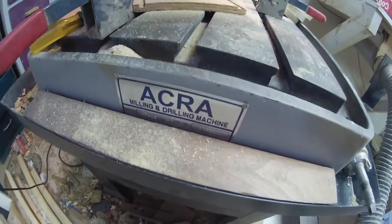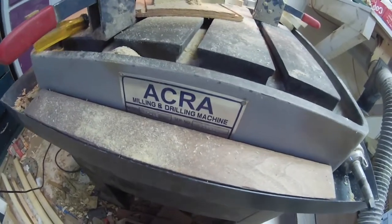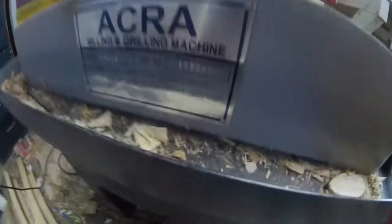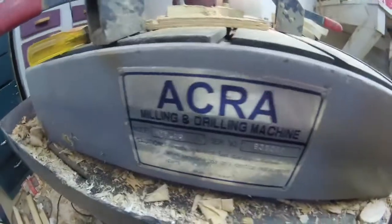Here's an issue I'm having with this machine — Acura Milling and Drilling, RF-35 is the model number. It's Taiwanese made.